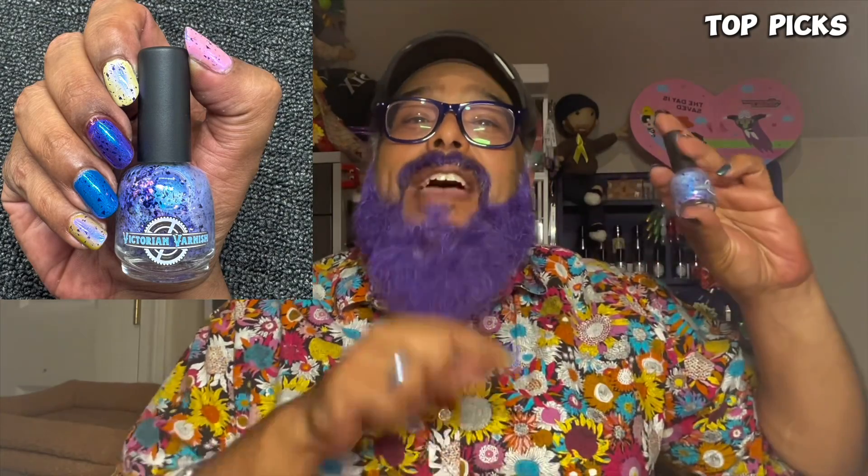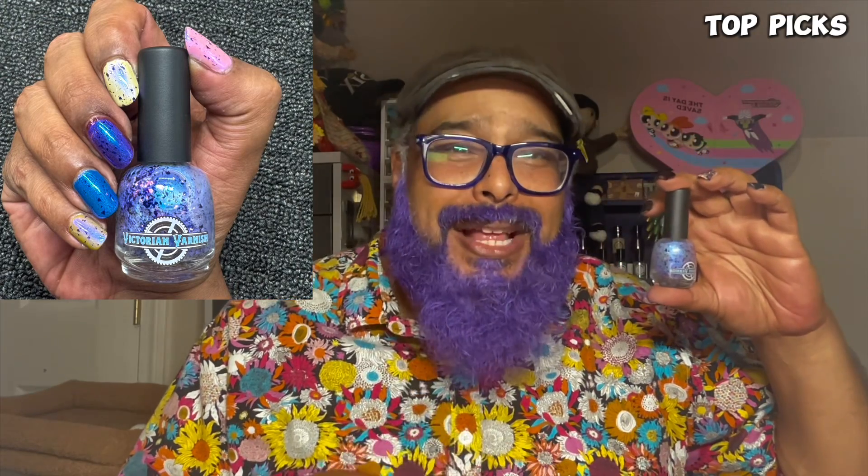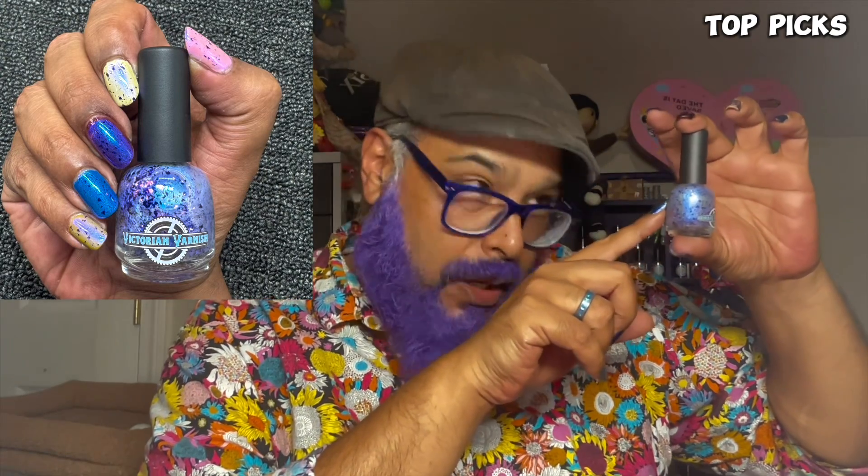My top pick is Moonbeam — this topper, oh my god. I literally put it on every manicure for about a week after swatching. Every time I finished something I was like, what does Moonbeam look like on it? I'll pop up a couple of pictures here and there. You can see the fill line — it's already down to about 13ml from 17ml at this point — that's how much I used it. Moonbeam is my number one pick.